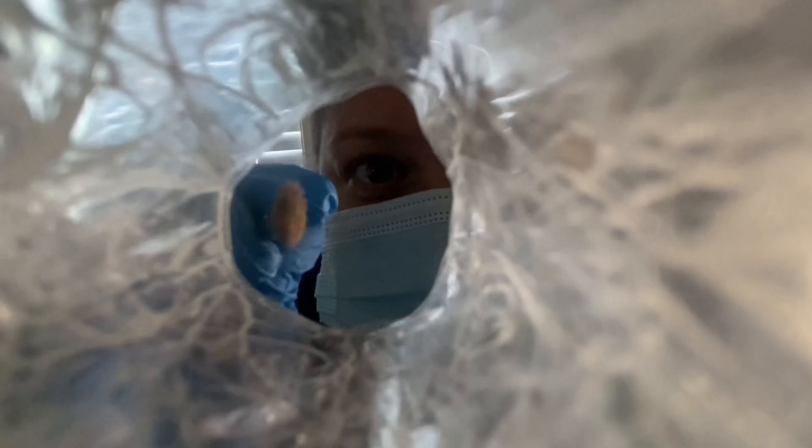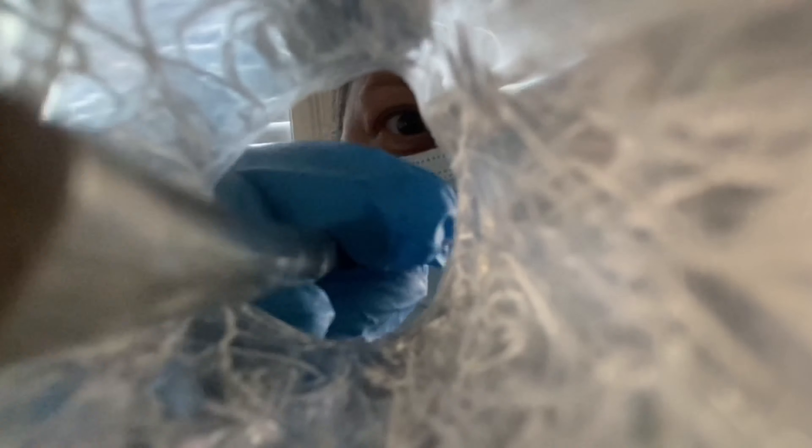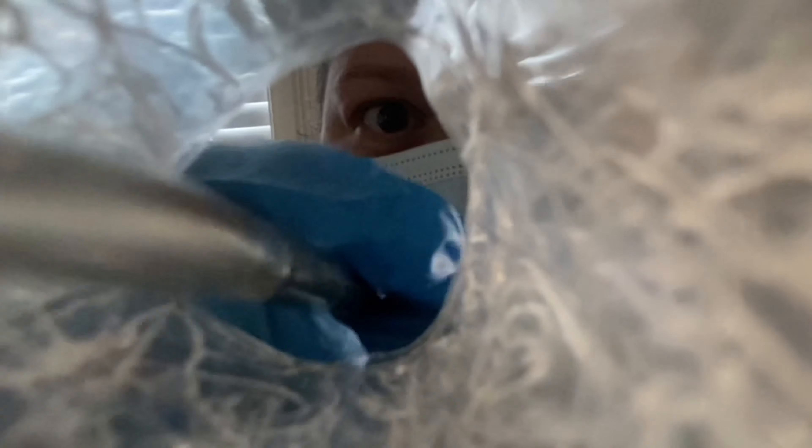I don't believe there will be any permanent damage. I think we're going to have it all cleaned out. I'm just going to brush lightly — I think we're all dry. Thank you.